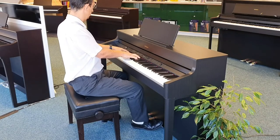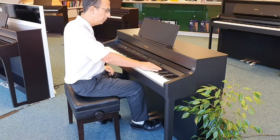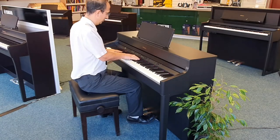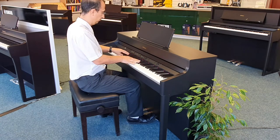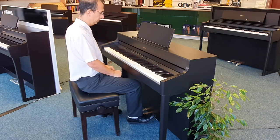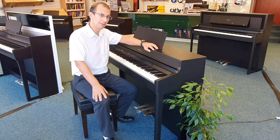How good did that sound? That's just a very small selection of the sounds that you've got available on this piano.